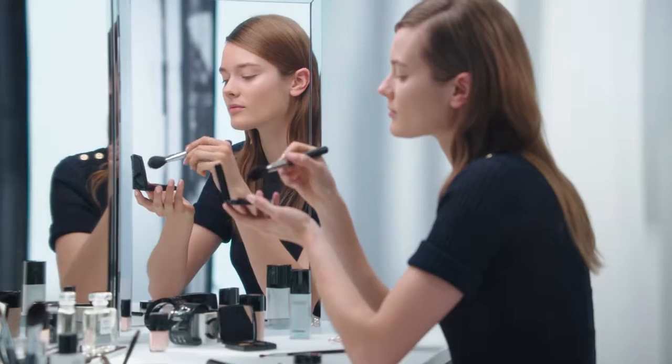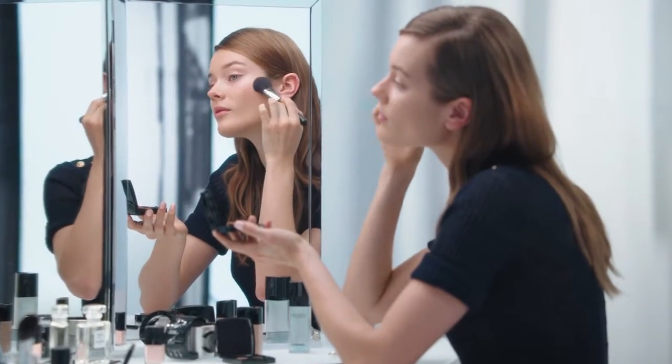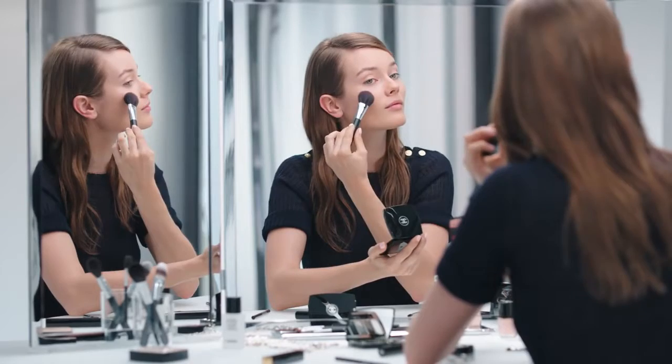I started by applying Jou Contraste Ribelle Fresh with a blush brush to give me a radiant glow. It already feels better.